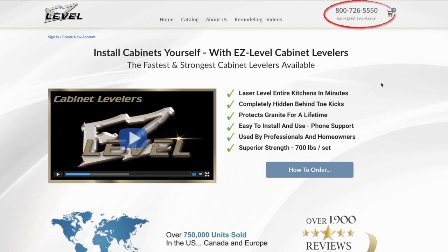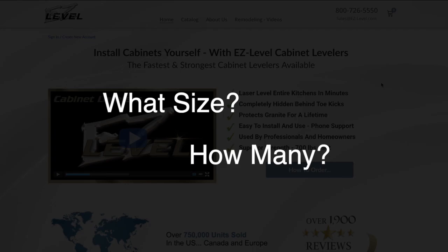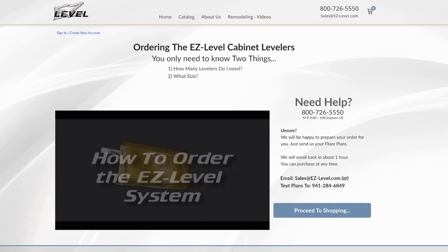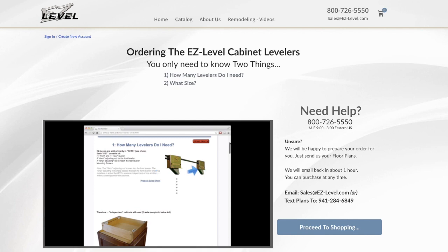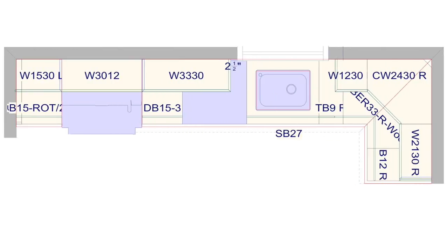Ordering is simple — you only need to know two things: what size, and how many. Simply navigate over to the How to Order page, watch the short video, and in a few minutes you'll be on your way. If you would like our staff to order for you, just give us a call or email us your plans — we'll be happy to do it for you.